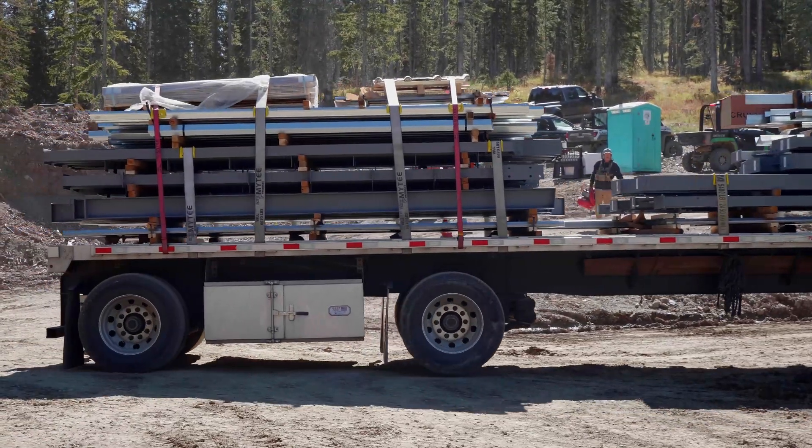Not just for Great Western Buildings, but hopefully for anybody, I intend this to be one of the more useful instructional video series on how to erect a pre-engineered metal building. Here comes the truck now — you might want to check that out. I'll see you in the next video and we'll start getting into it. Thanks.